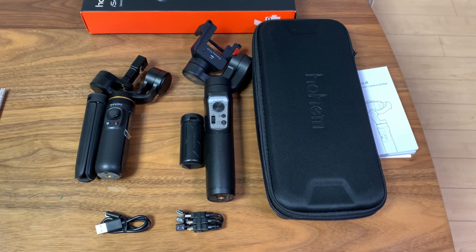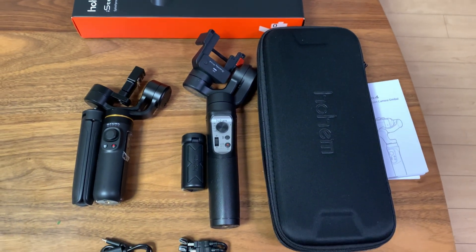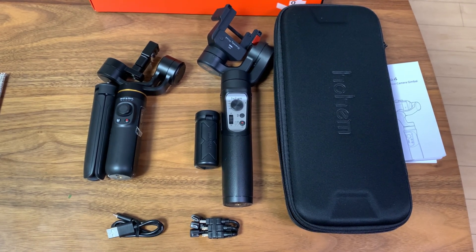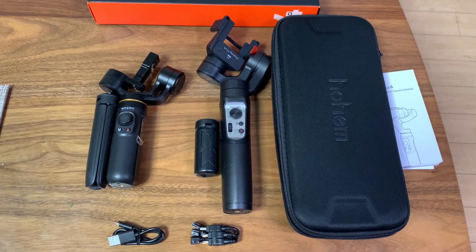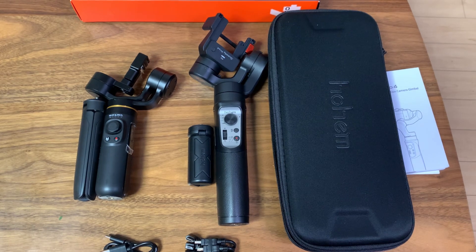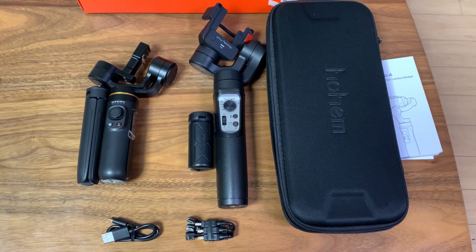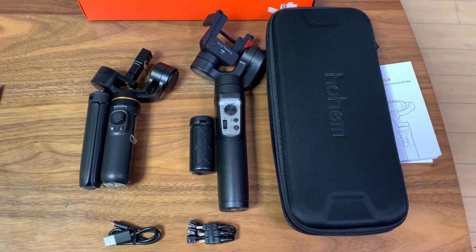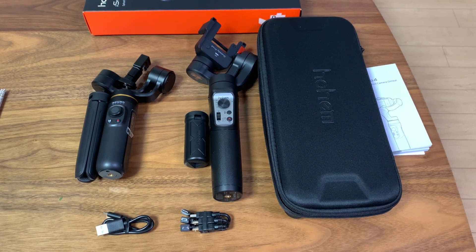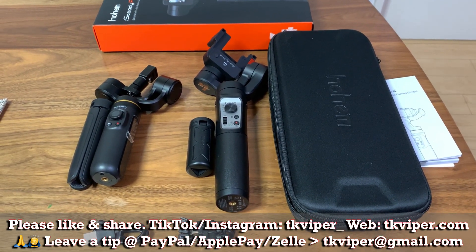My final thoughts on these two gimbals: I like them both. The Falcon is smaller, more compact, and has more shooting modes. But the Hohem comes with more accessories, is a bit smoother when filming, and has a better app. The Hohem is currently on sale — 20% off, so about $80 versus its usual $100 — while the Falcon is $120. In the end it comes down to personal preference: if you want something small that fits in your pocket and you don't care about an app, the Falcon makes sense — it has more shooting modes and higher build quality. But if you really need the motion lapse feature and like the accessories like the carrying case, I'd suggest the Hohem iSteady Pro 4. It's cheaper and a bit smoother. Thanks for watching — please like, share, and subscribe. I'll see you next time.